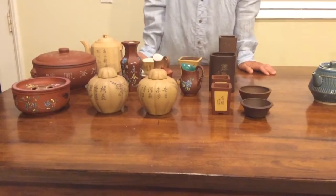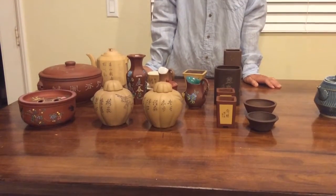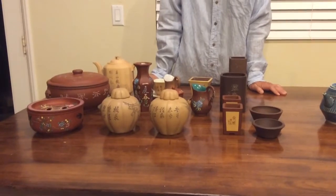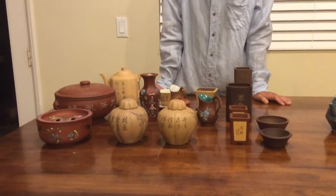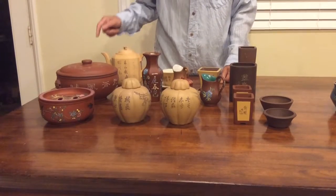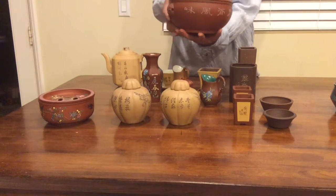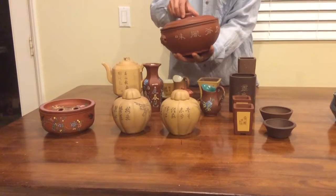Actually Yi Xing is not all about teapots — there are other things. So let's see some of them. Let's start with the interesting things first. This is a cooking ware.